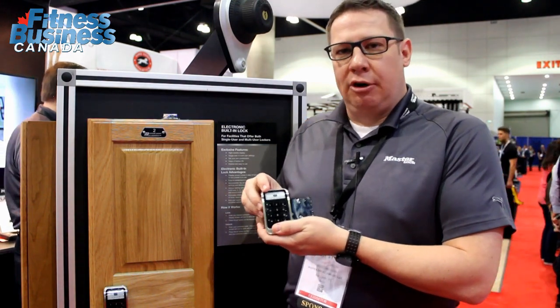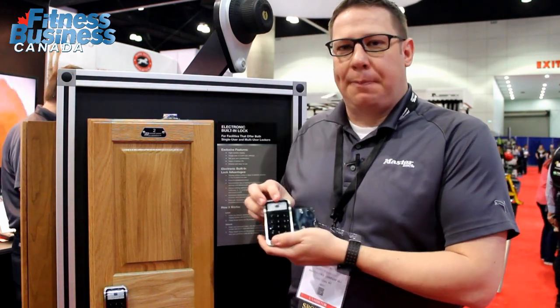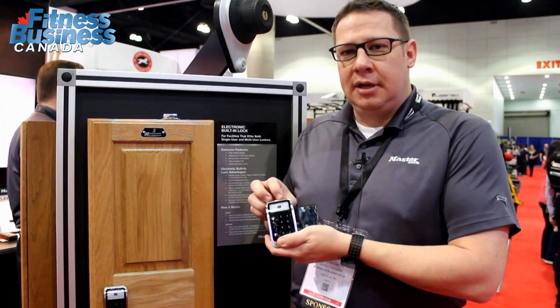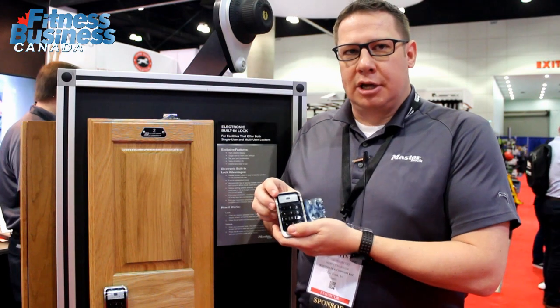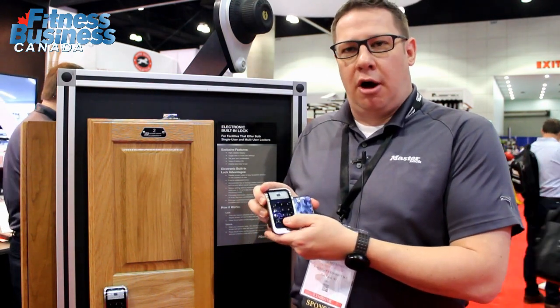We can also upgrade the security on the lock by changing the four-digit personal code to five-digit or six-digit. If you're in a locker room that has many lockers and you're concerned about the audio, you can turn the audio on and off.